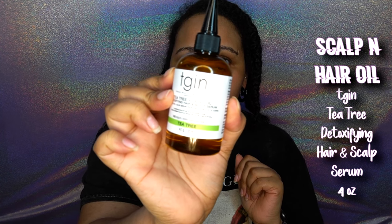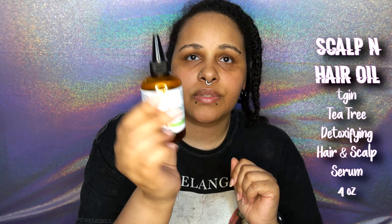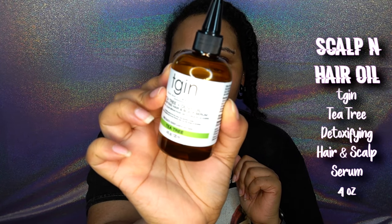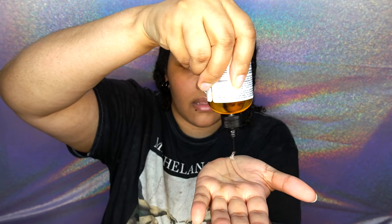Trim your ends every few months at least. For hair oil, I'm going to be using the TGIN tea tree oil olive oil scalp detoxifying hair serum. It can go in the hair and the scalp, it's really good, and it smells like tea tree oil. I'm just going to put a little bit in my hand — I said a little bit and I put a whole bunch.